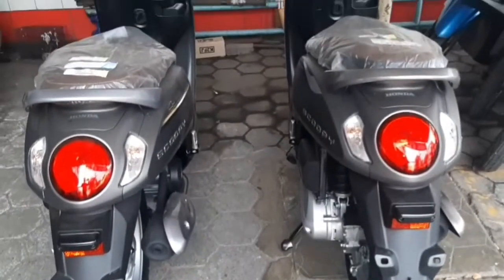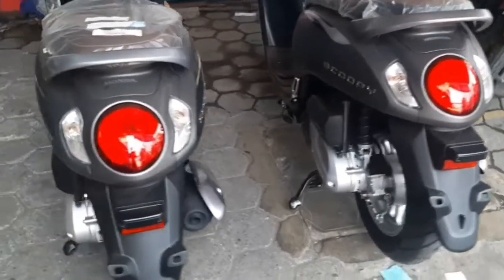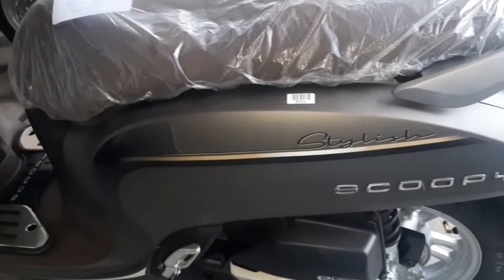Halo, jumpa lagi dengan channel yang selalu update perkembangan otomotif di tanah air yaitu 354 jagat gas. Banyak rekan netizen yang bertanya perbedaan Sekupi versi lama dan versi terbaru.